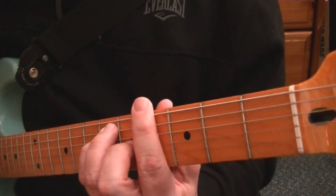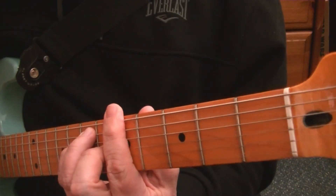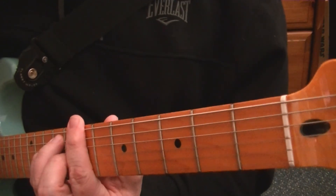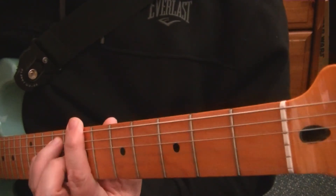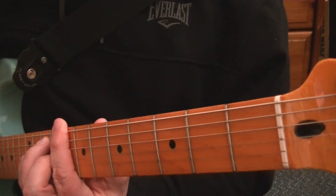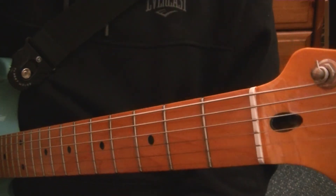Slide it up to the fourth — G sharp. Up to the fifth — A. Up to the sixth — A sharp. Seventh — B. Slide it up to the eighth — there's no B sharp, so we go back to C. As you can see, with one chord shape we can play a lot of chords, and that's basically what a barre chord is.